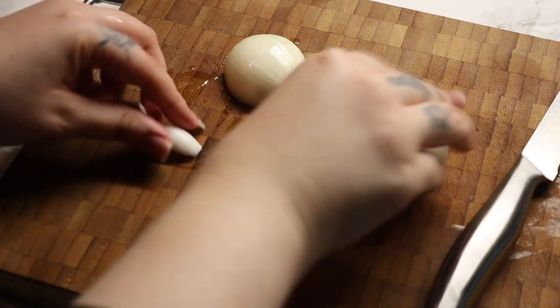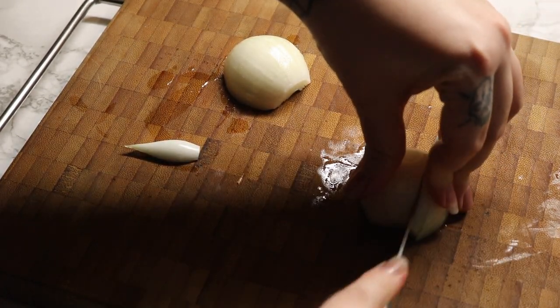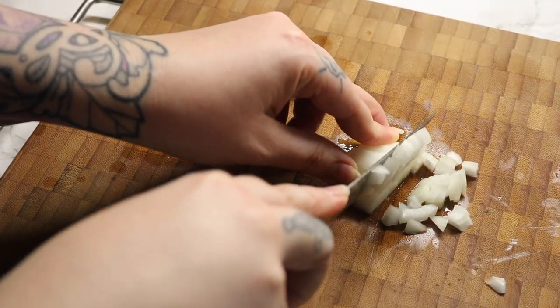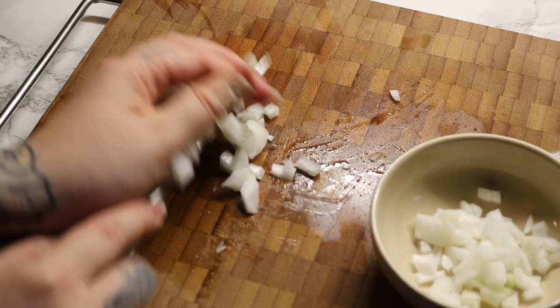Mixing the batter and baking oil — add more oil.